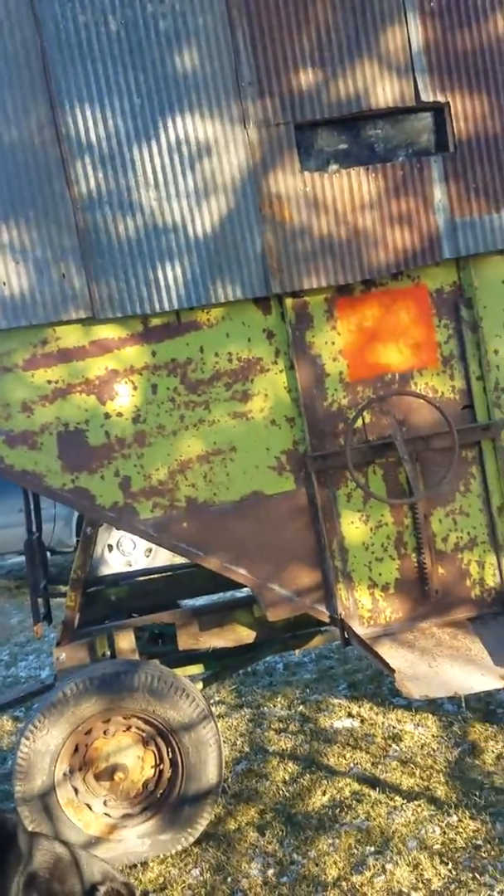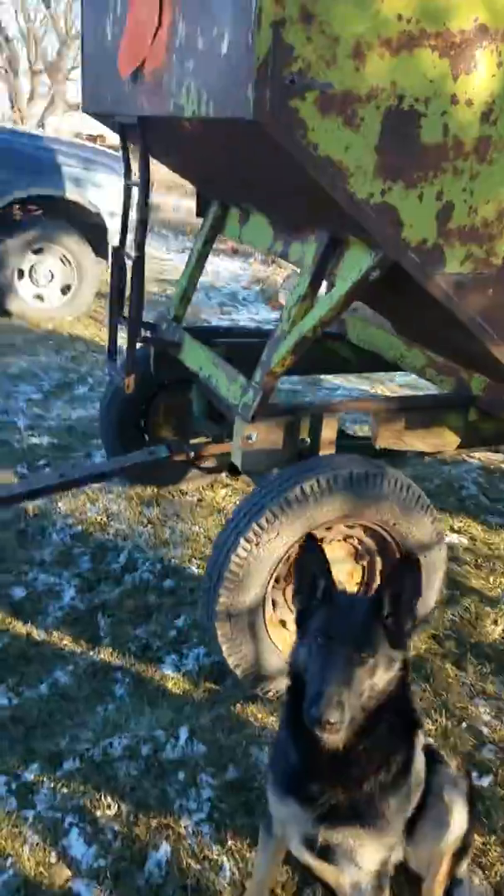I wanted to show you guys this deer blind I made out of a gravity wagon for corn. It's got some tin on it. Put some windows in — I'll go inside and show you. Built this for muzzleloader season. Never had a real deer blind. We always used pop-up blinds or bowhunting blinds.